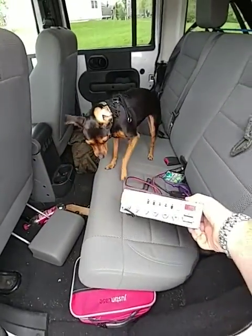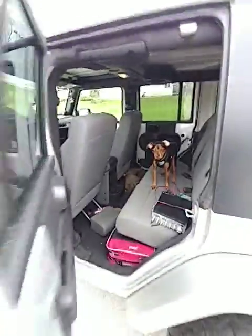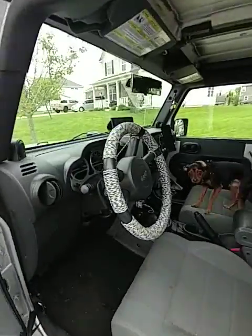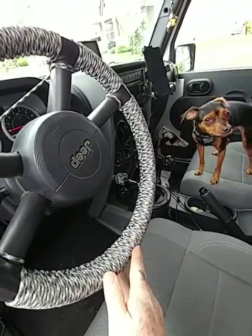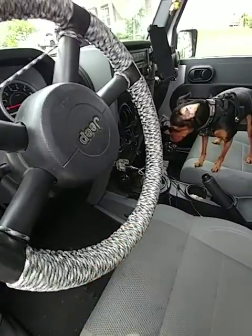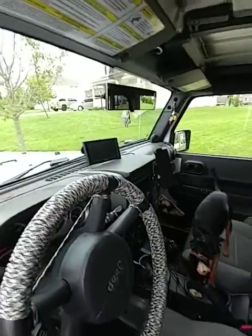I recently got a gift from a friend of mine — a little CB that we're going to be hooking up. I just finished doing this up — did a 505 wrap pair of cord on the steering wheel. I really like it, I love the way it feels, it's very very nice.